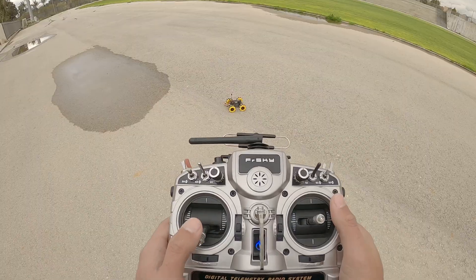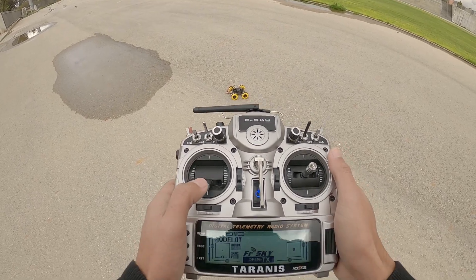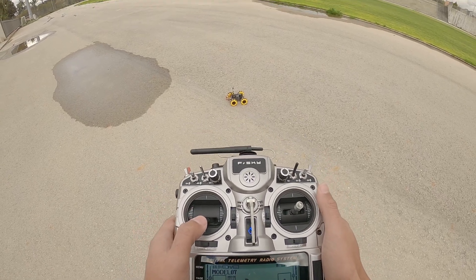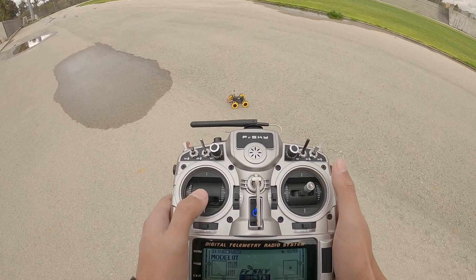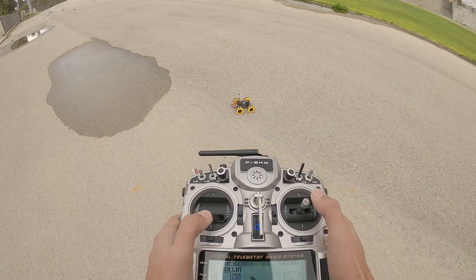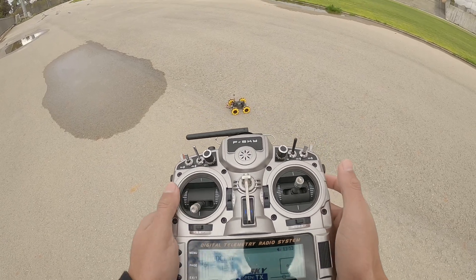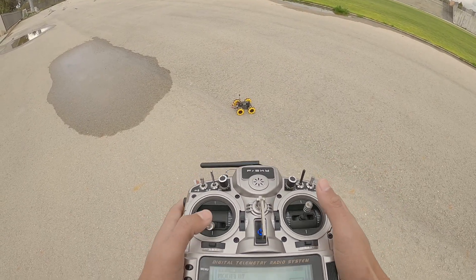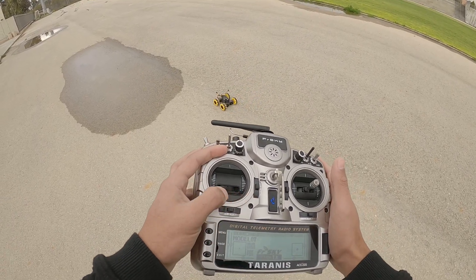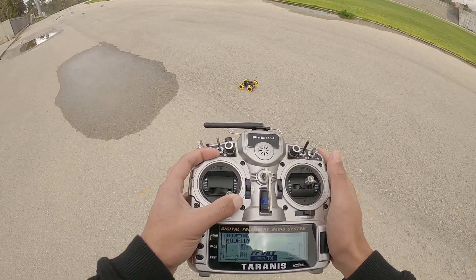Here's what the logical switch does: when the throttle is at zero and you give an input on the left stick going left or right, and both conditions are true at the same time, the controller sends the MECAN a signal at the throttle channel set to the minimum position. This causes the motors to spin just enough to steer left and right. As you can see, I'm at throttle zero and I'm not moving the throttle up, but it can still turn.